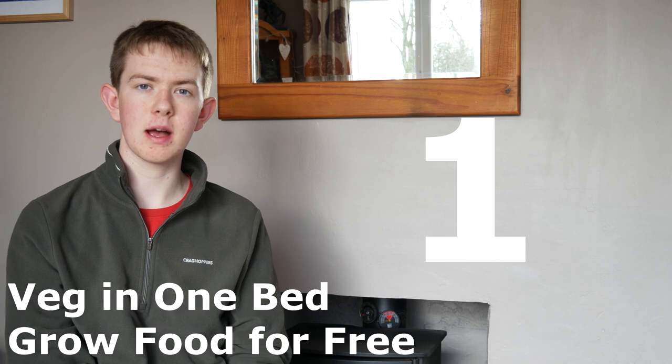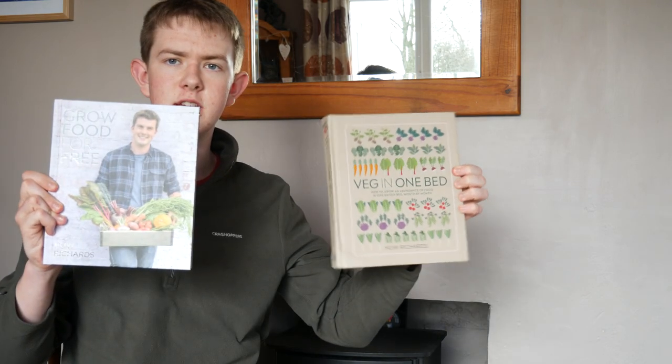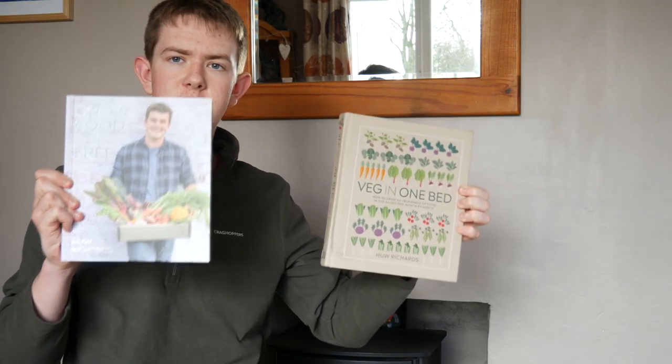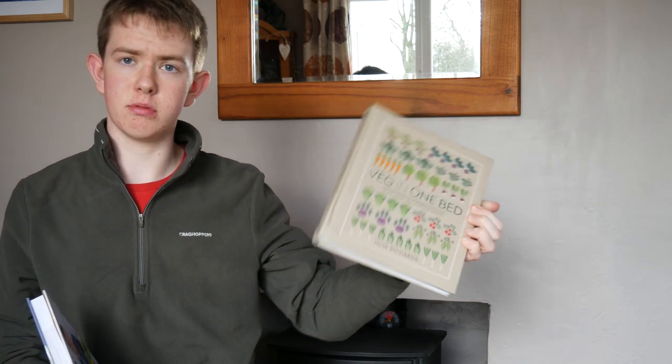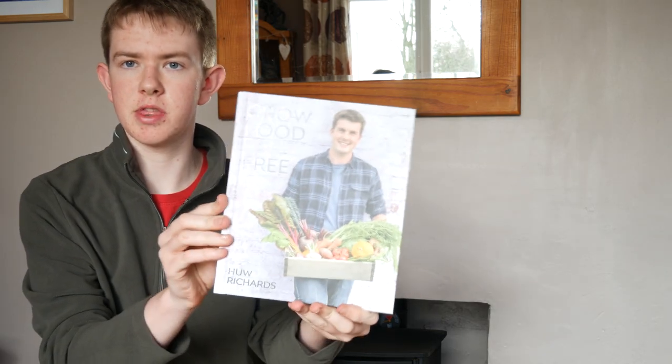This will be in no particular order. My first entry combines two books — I'm classing them as one because they're both by the same author and they're both really good. This is by Hugh Richards, one of my friends, also known as Hugh's Nursery. The books are Veg in One Bed and Grow Food for Free. Veg in One Bed has been out for about a year now, and Grow Food for Free has been out more like a month now.